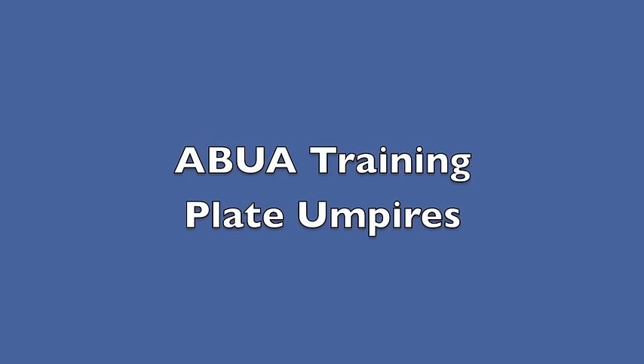Hey, welcome to the ABUA training video. This video will be for plate umpires and we'll look at uniforms and a few mechanics.